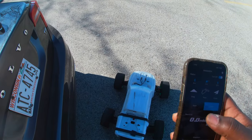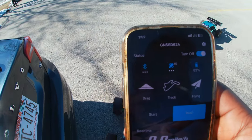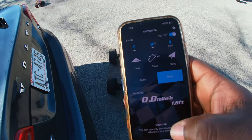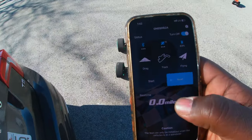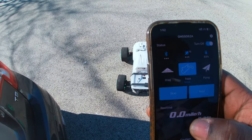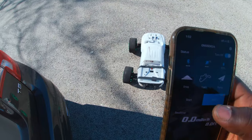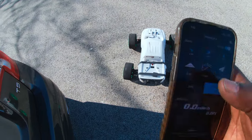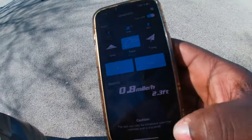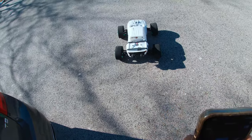All right guys, what's good? I'm out here with the Outcast 8s, got my GPS going. Let's see — it's tracking, all right, it's tracking. Track start. 51 miles an hour — let's see how many. Stop. Zero miles an hour. Track start. All right guys, go ahead and see what you got.